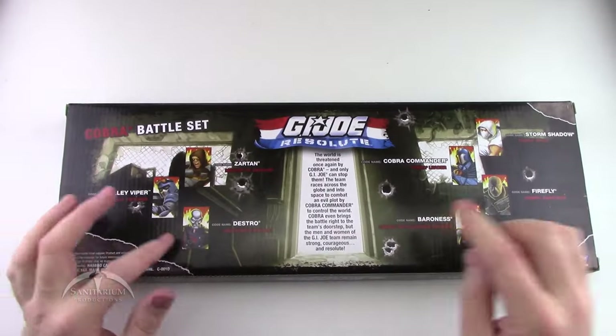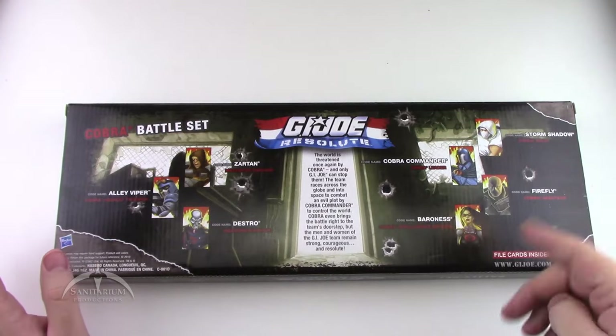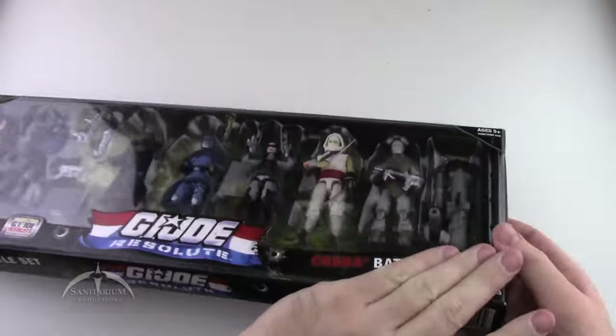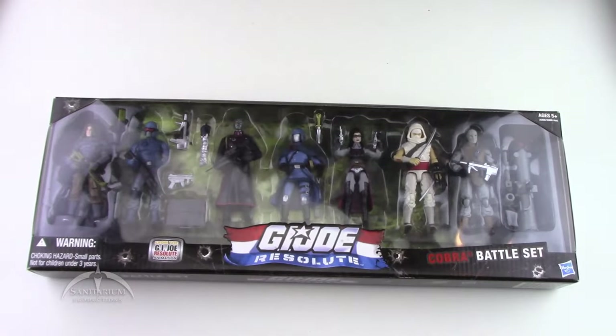Taking a look at the back, you've got different figures going everywhere — all that good stuff. Overall, very cool looking set. We're just going to go ahead and open it up here and take a look at the figures.